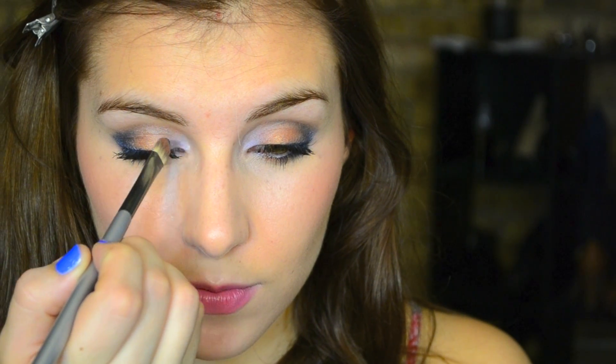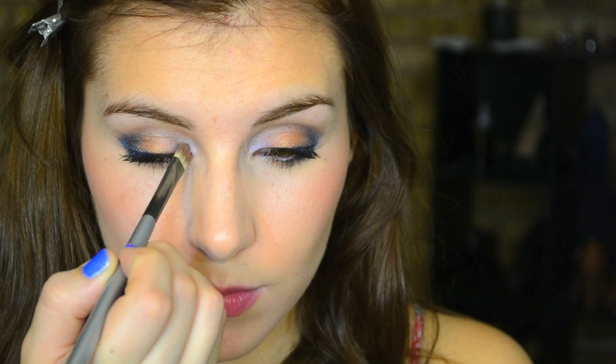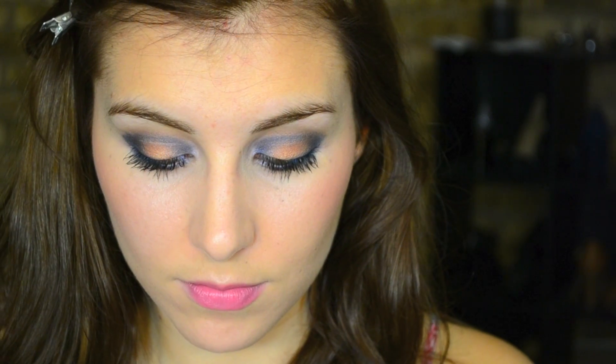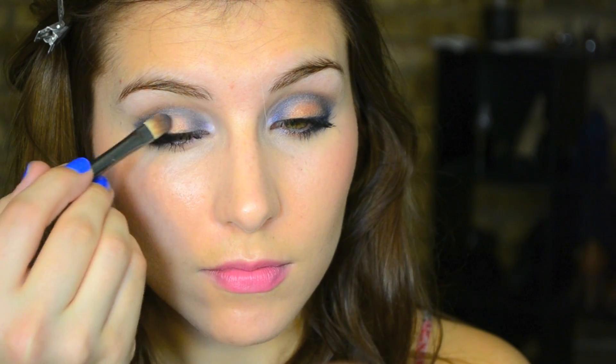There are just a few tweaks we're going to make for what is a smokier, sultrier, maybe more of a nighttime look with look two. So this transition is super easy. All I'm doing is taking the same flat brush and going into the deep blue, using that to pat very lightly into my inner corner to create a spotlight effect on my shadow — dabbing it on the inner corner and then connecting the two from the outer corner to the inner corner. I also went in and brightened that center pop of color up as well.